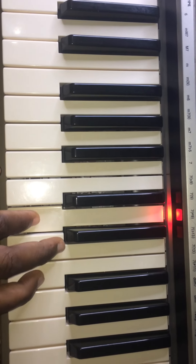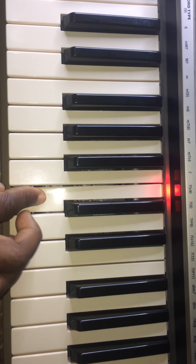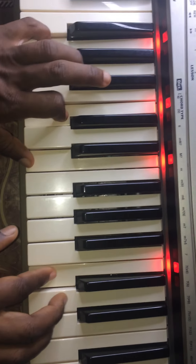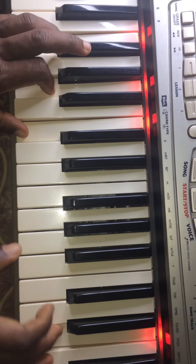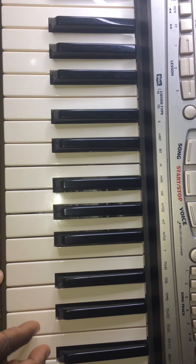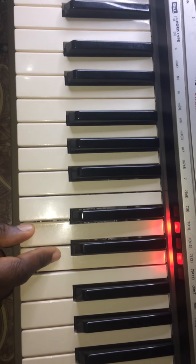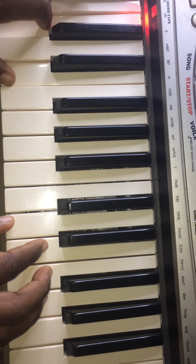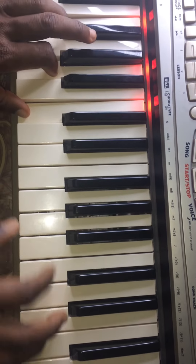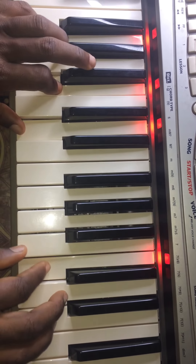D D E F, B C — and it ends there. It's just an embellishment: E F E F E D, G F E D C.